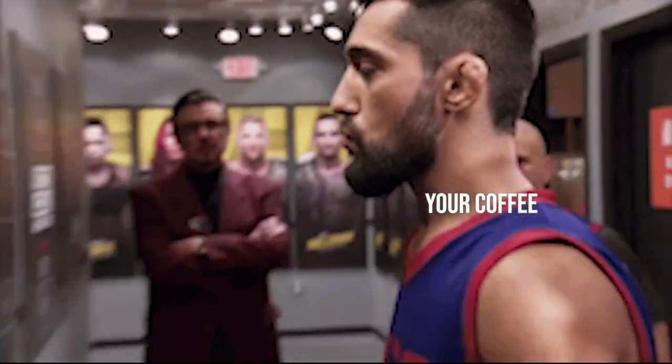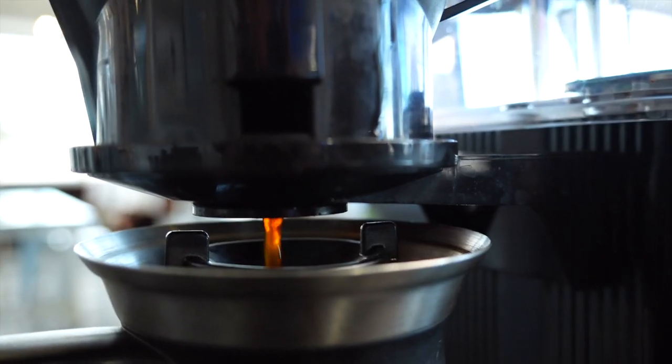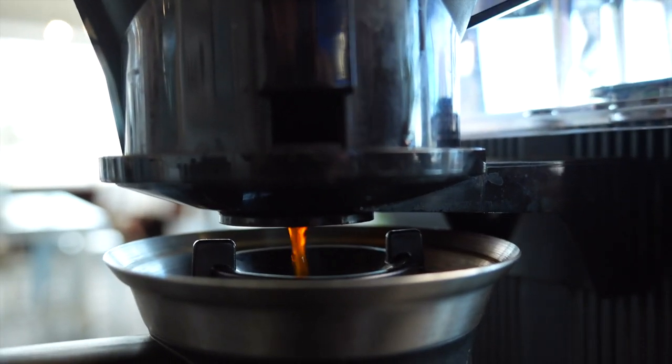And then once we've mixed it, we're going to open the hatch and it's just going to drip. Don't forget to open your hatch. That's pretty much it. It's as easy as that and that's how you get perfect batch brew.